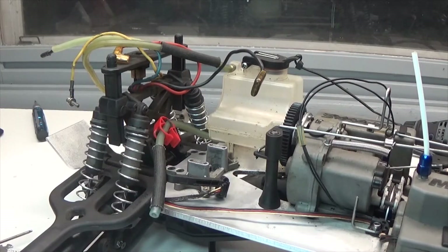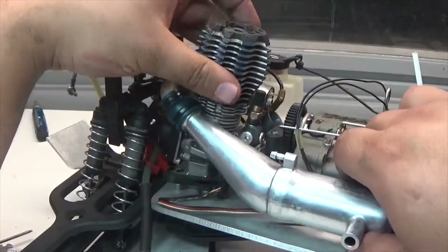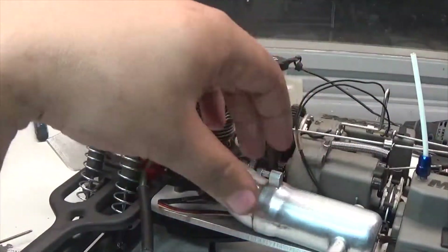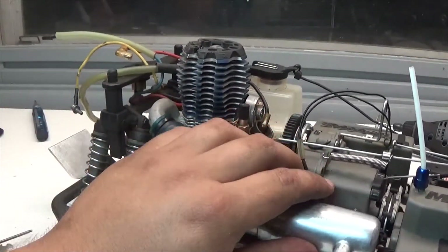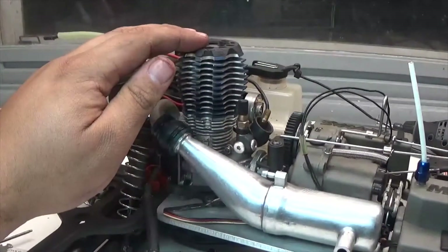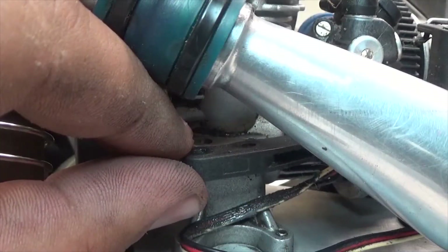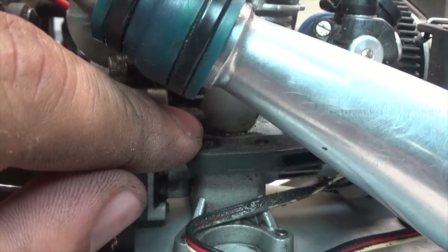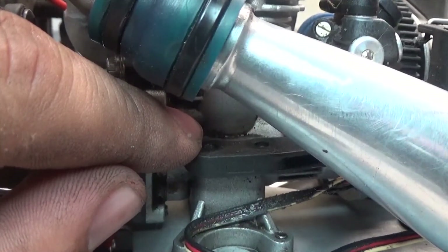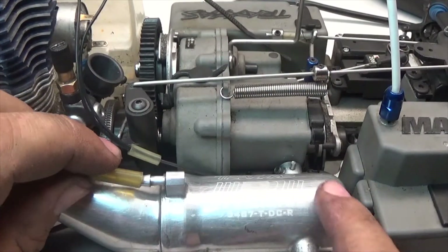Now it's time to reinstall the engine. We take the whole assembly, slide it over, set it down, and make sure the exhaust goes on its little post. First we secure the engine in place by screwing in the four screws — two on this side and two on the other side, which are hard to see with the engine in place.